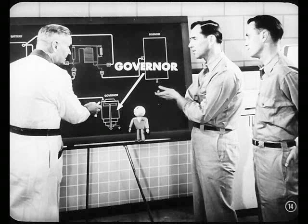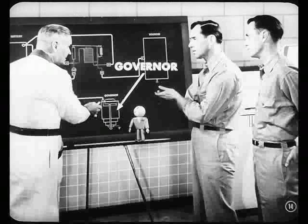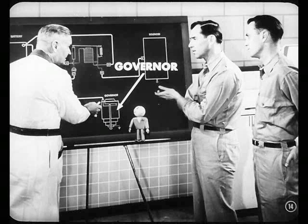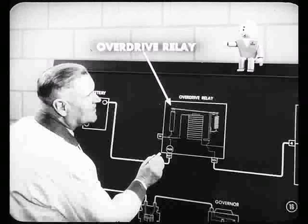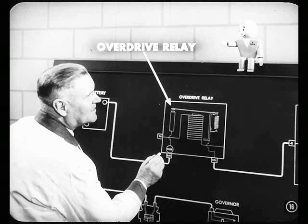How are you going to complete the circuit through the electromagnet so the solenoid will operate at the right car speed? That's where the governor comes into the picture. This governor is regulated by car speed. When the car reaches a certain speed, the governor points are closed, allowing electricity to flow through them to ground — that completes the circuit through the electromagnet. The contact points and the electromagnet make up the overdrive relay.